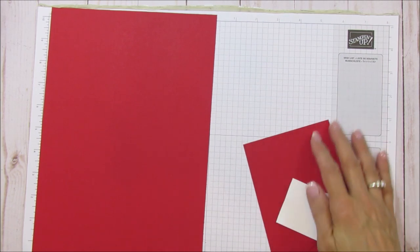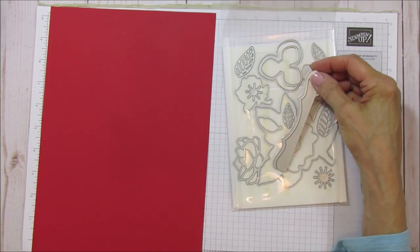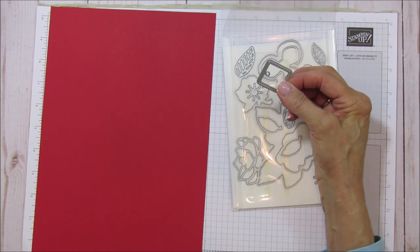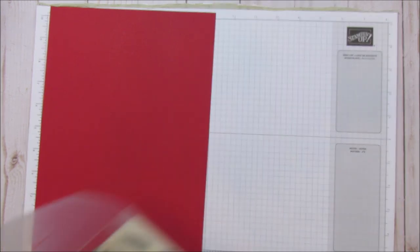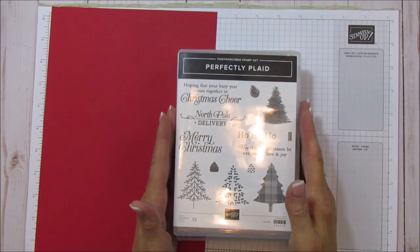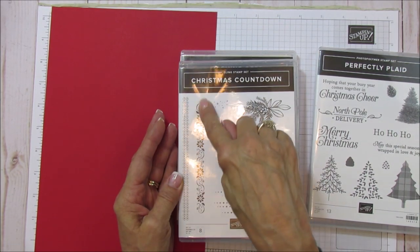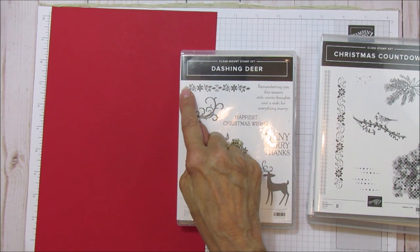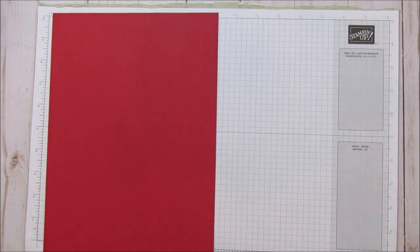For the top of the mailbox we are going to use the Magnolia Memory dies — this specific die from that set. For the back of the box I'm also using a die from the Mini Keepsake Box set. The stamp sets I'm using are Perfectly Plaid, North Pole Delivery (which makes the box shape), Christmas Countdown (a new one I love), and Dashing Deer from last year — that one goes underneath the North Pole Delivery. We're going to do a lot of embossing, so let's get started.